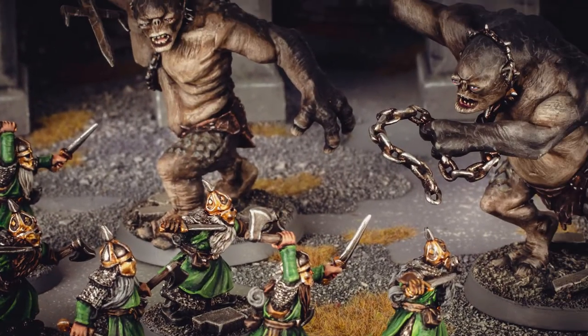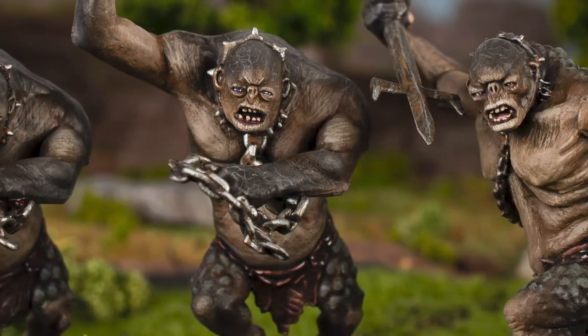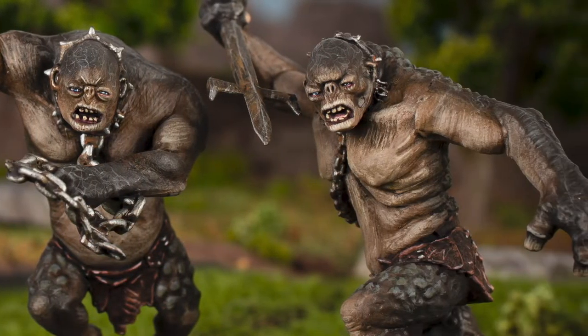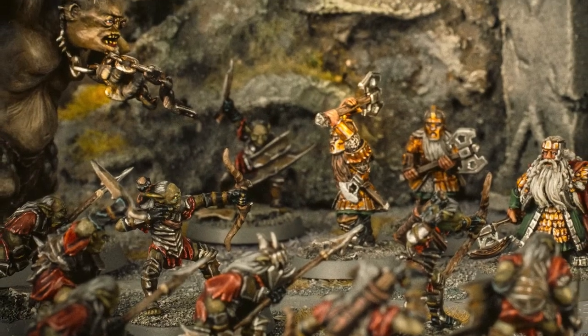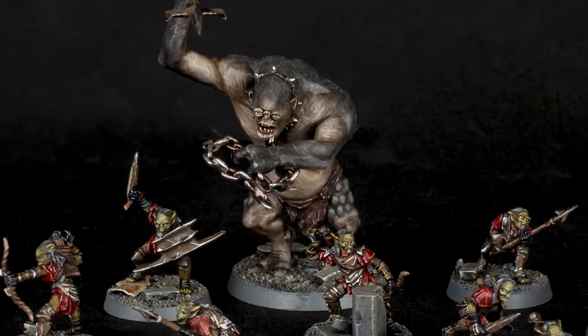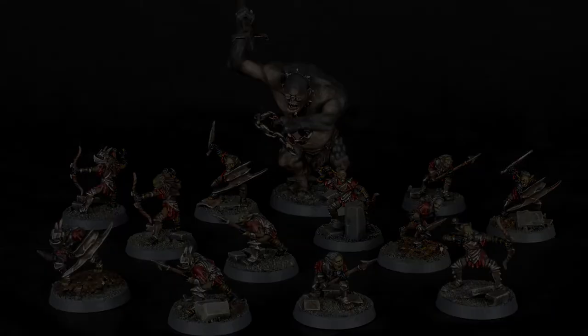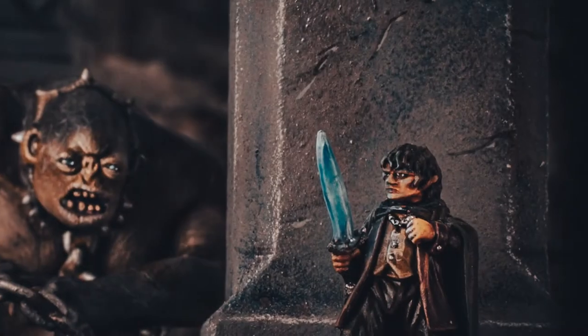Today we'll be painting a brutish cave troll for our Mines of Moria series. After being stirred by something in the mine, the goblins seek out the source of this disturbance and swoop down on the fellowship. As they scuttle into Balin's tomb for their next victims, a loud thudding noise breaks through the sound of the fight. They have a cave troll.